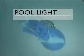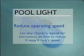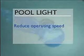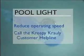If your Creepy Crawly gets stuck on the lens of the pool light, slow down Creepy Crawly. See your owner's manual for instructions on how to reduce Creepy Crawly's speed. If Creepy Crawly sticks under the light ring of your light, call the Creepy Crawly customer helpline.